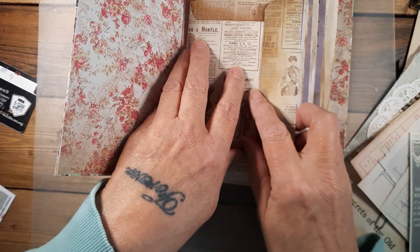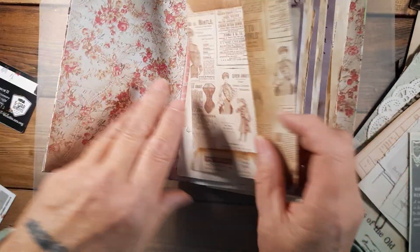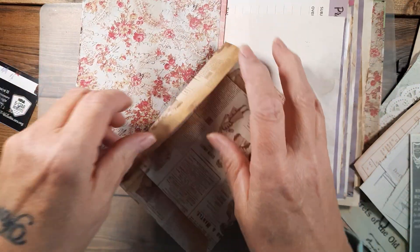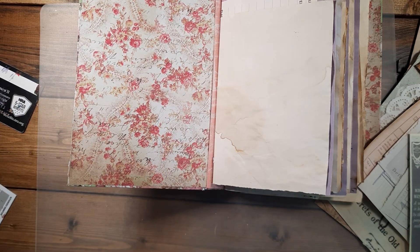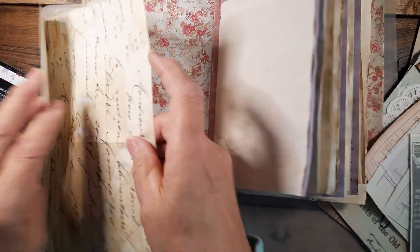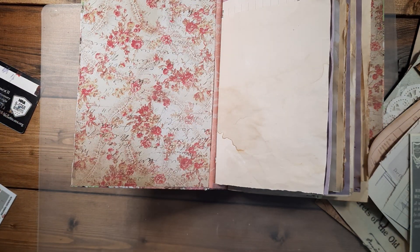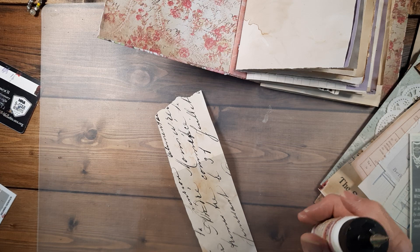That paper might be cute. I could put a tuck — that's what I'll do. I think I'll make a belly band here. Let me tear a strip. Let's make a belly band, get my glue out and just start in. Let's see what we've got — we'll use a ticket.